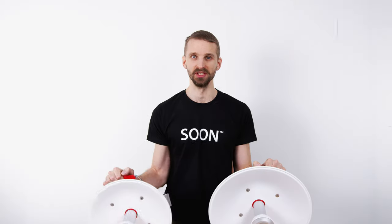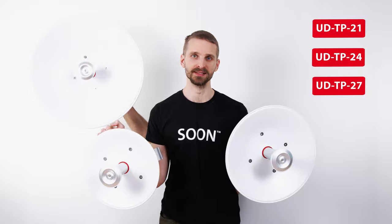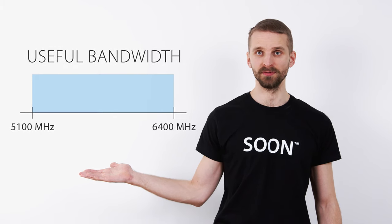The new Ultra Dishes now come in packs of two, and the whole packaging is more eco-friendly. In a nutshell, the new generation of Ultra Dishes brings an additional 21 dBi model to the 24 and 27 dBi models, a completely new bulletproof bracket, and an extended frequency range up to 6.4 GHz.